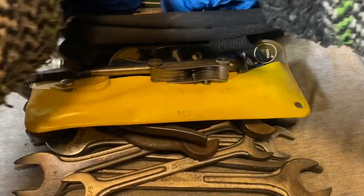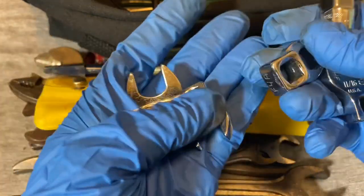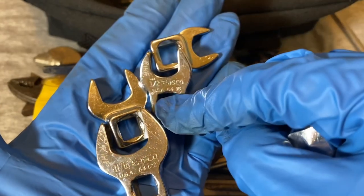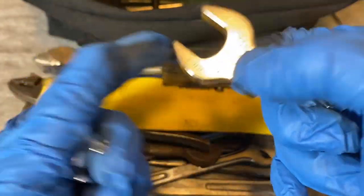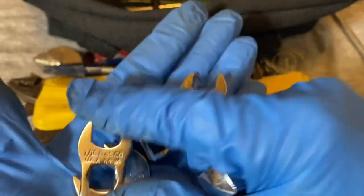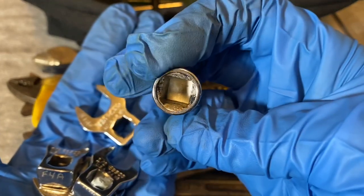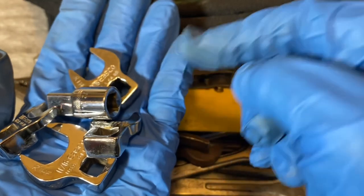I found a kind of set of crowfoot sockets and these were Eastco, which is kind of why I got them. They're metric instead of SAE, but they look to be in pretty good condition - somebody wrote on them but whatever. Eastco USA: 11/16th, 7/16th, half, and 9/16th. I also picked up this Eastco adapter, three-eighths to half inch. For these I paid about nine bucks for the set.